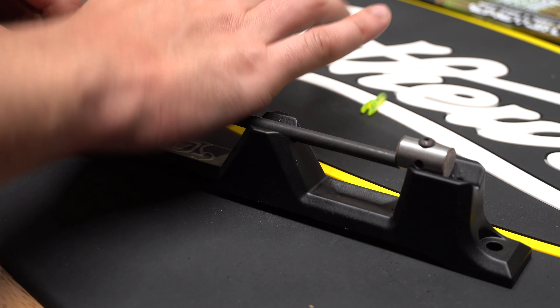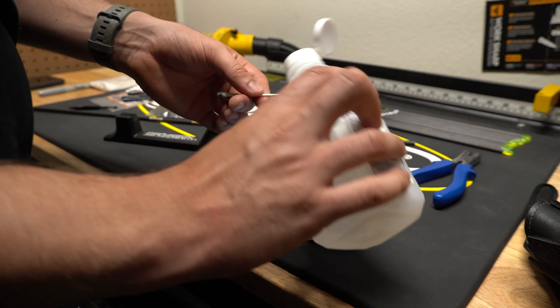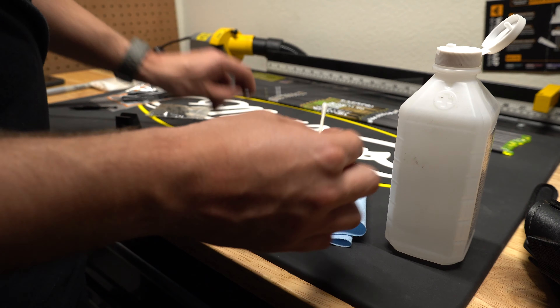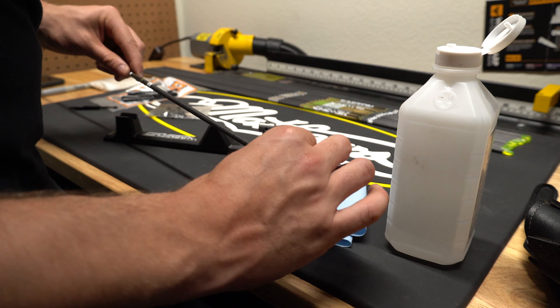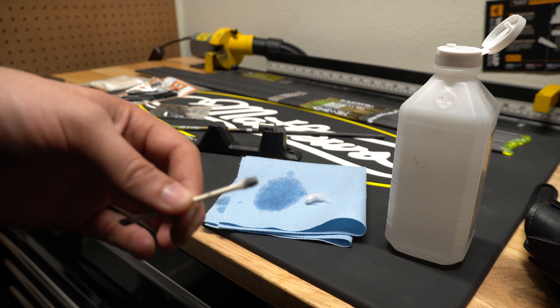I've got pretty much everything in order. The only thing I haven't figured out yet is the drawboard mounting — I got an older style press and a newer style drawboard, so the fittings aren't quite right, but I'll figure it out. Alright, let's get into it.